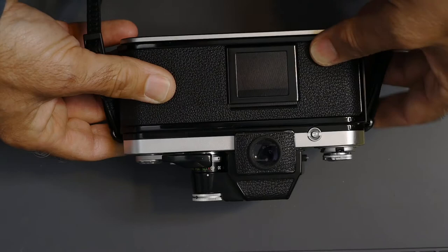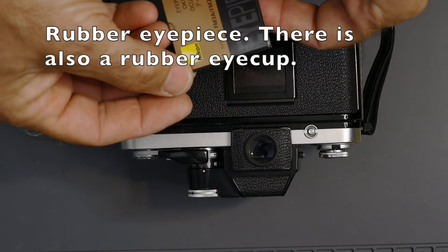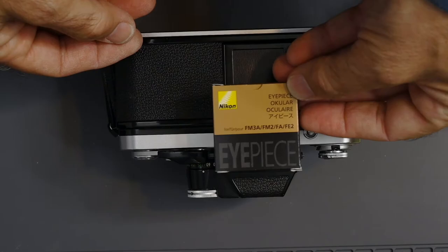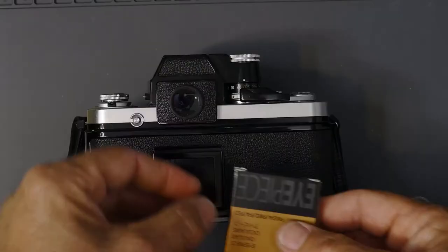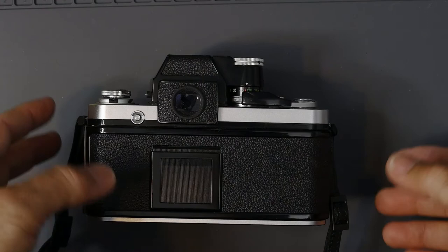One other thing: there are still rubber eye cups available for this camera — the ones for the Nikon FM and FE series cameras and also the FA. These are about $20-$22, and they just screw in to the eyepiece. The eyepiece takes accessories such as a right angle finder, an eyepiece magnifier, and a rubber eye cup, similar to those on the Nikon F.